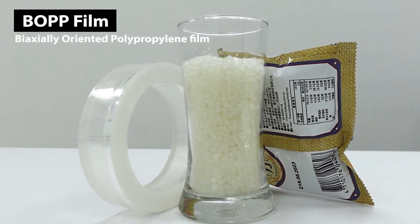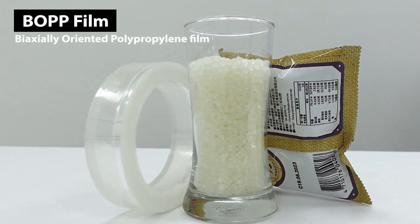BOPP film, or biaxially oriented polypropylene film, is a film that has been stretched both mechanically and transversally using the cross-direction technique. Due to its advantages, this film has become one of the most popular and highly demanded films all over the world.